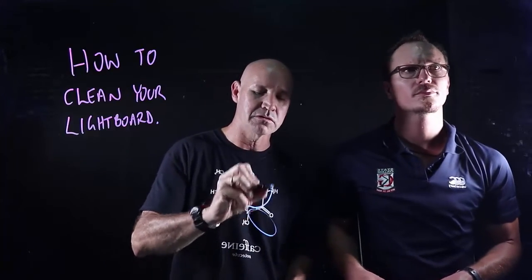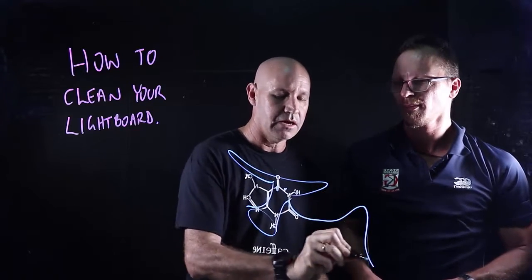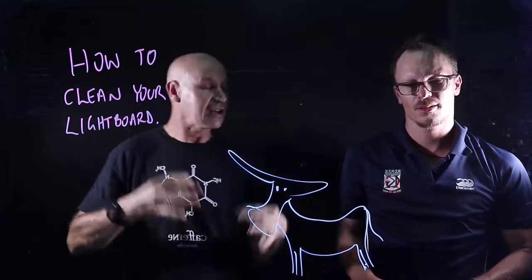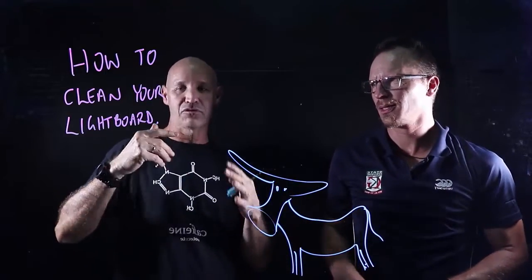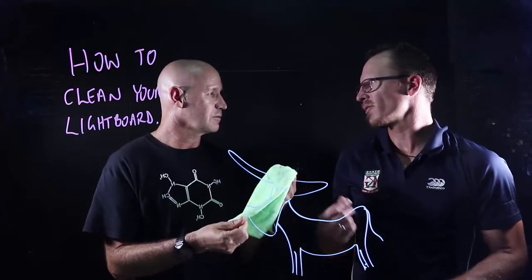I just thought we might make one more video today. This was meant to be another cow — it's not going so well. In this video, I thought because I saw you working away there at cleaning the board and it looked like a bit of a struggle, so I want to tell you how I clean my board. You're using a microfiber, right?